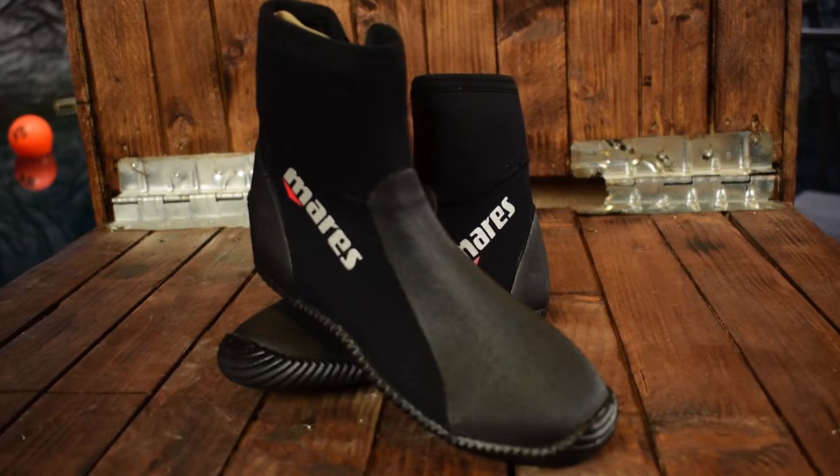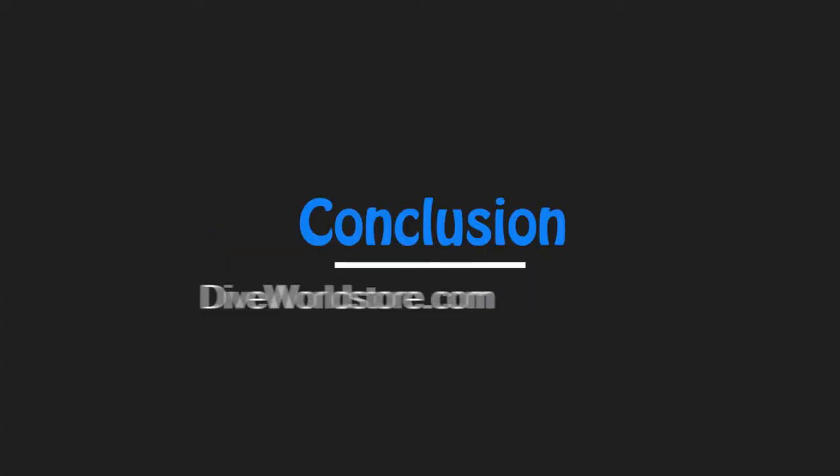What we do like about the dive boot is that it can be used in a variety of water sports because of the thinner sole. The shoe is also quite robust — it can take a beating and it's excellently priced, quite a bargain. We also like the protection on top of the shoe and on the back, which you don't often see in this price range. And the last thing we like is that it is easy to put on — you just slip right in.